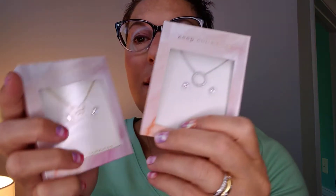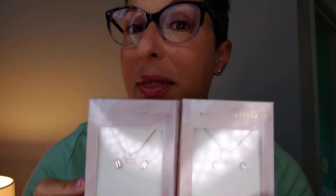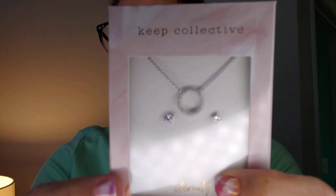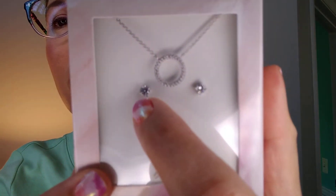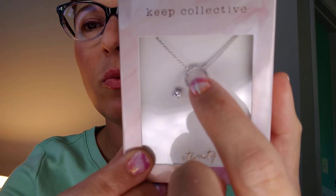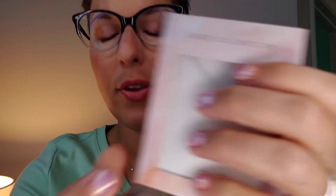I just got in the mail the other two necklace sets and I left them in the package because I wanted you to see exactly how they come. This is the pave circle in silver and you get these really adorable studs. Again, you can wear this either on the pave side or reverse it and wear it on the other side.